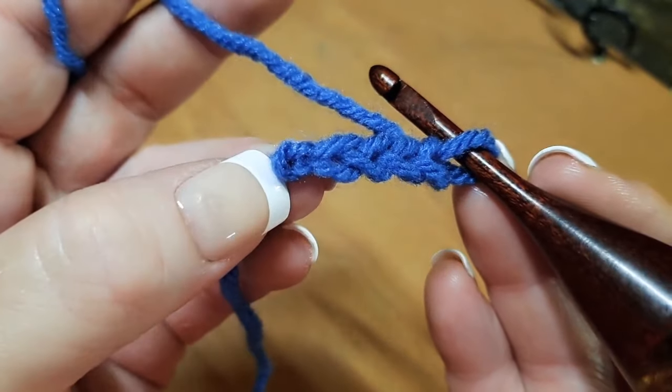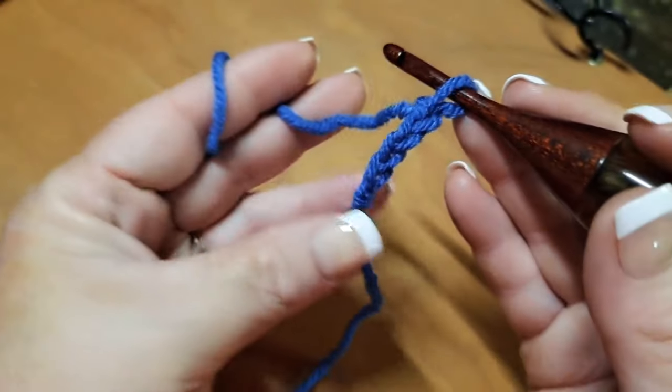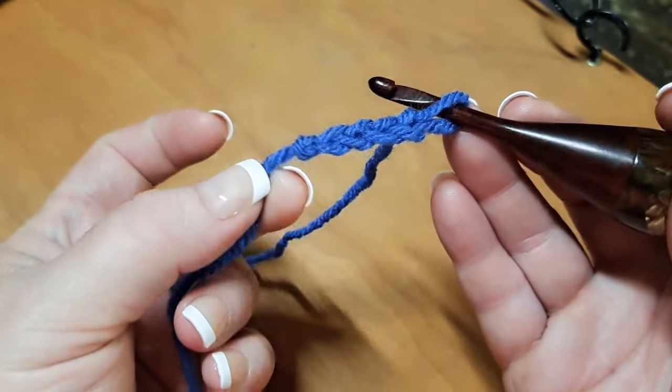This one is squished down to the point where I'm not recognizing it as a stitch anymore because I was pulling on my tail as I worked. And of course once you build it out and start holding your work, this can happen really quickly.